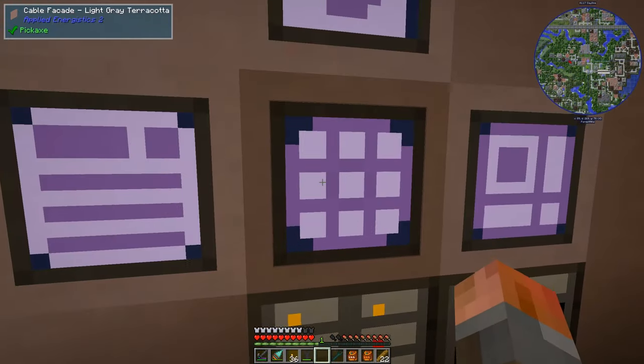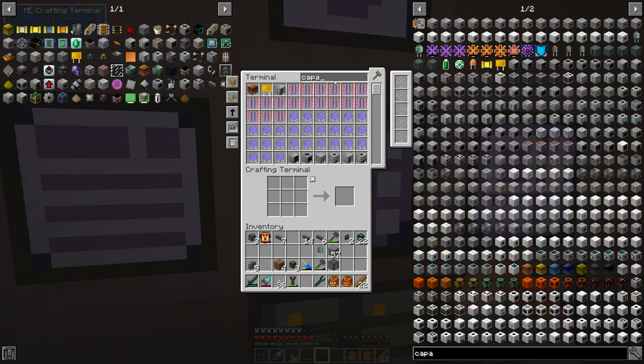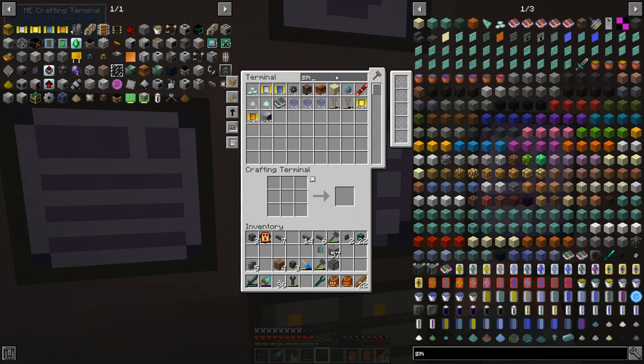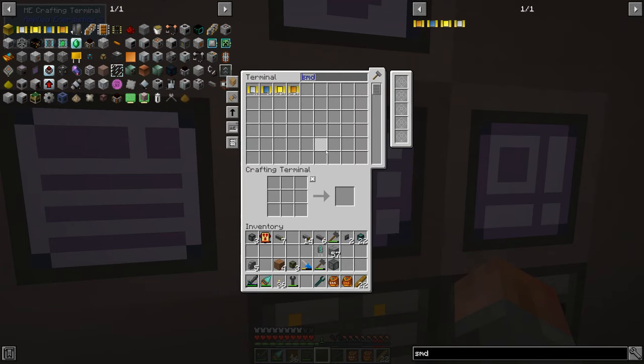That's going to get us most of the way towards the first objective which is tier 4 circuits. So capacitors - let's just go for SMD, it's hard to find otherwise. Just make one please, and there it goes - it's going to make them.